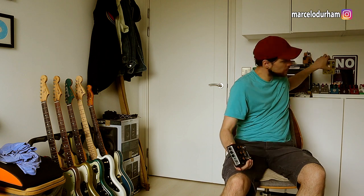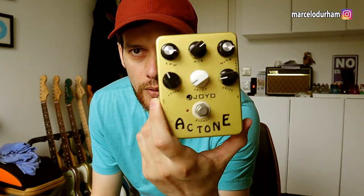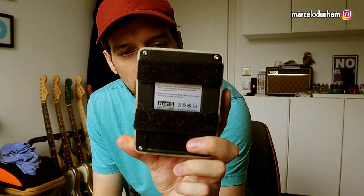This pedal is digital, and I normally use Joyos. Something like this — or the Marshall version I don't have, but I used to have. I have this AC Tone, which is a Vox. On my pedal board now, I have the American Sound, which is Fender, and I have a Mezabugi California Sound on my gigging pedal board. I've been using these for a long time.